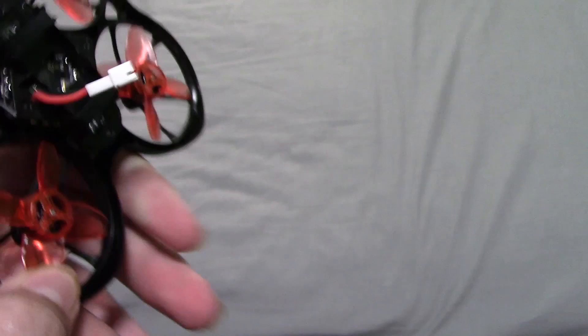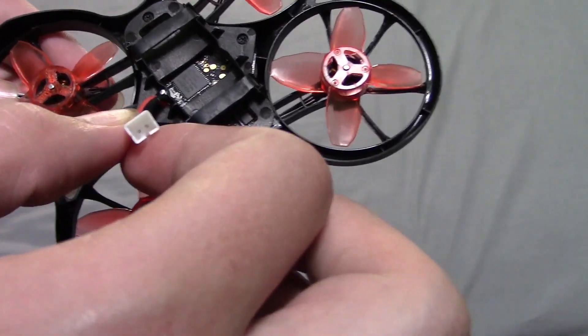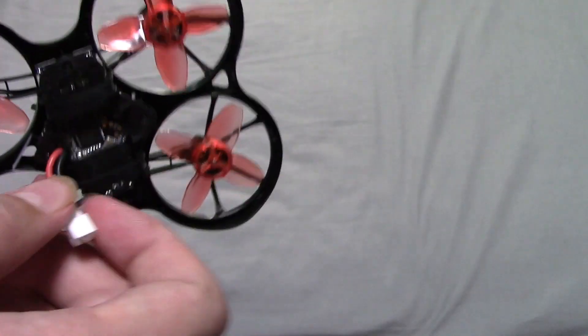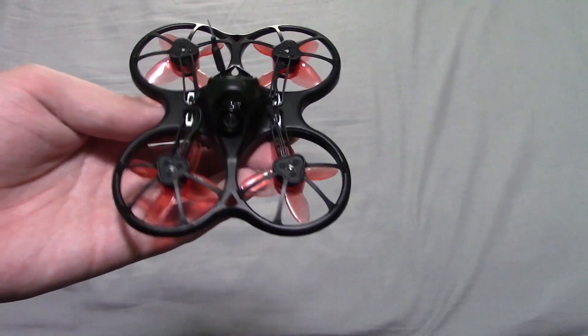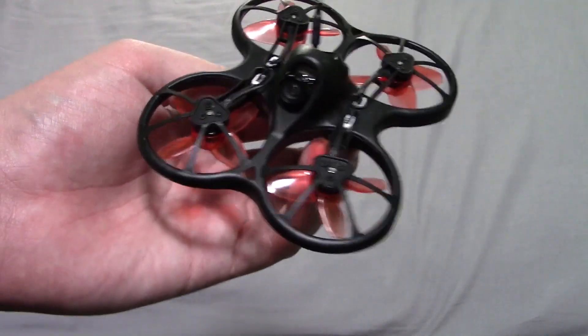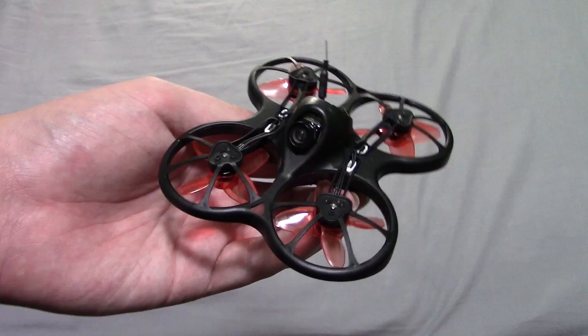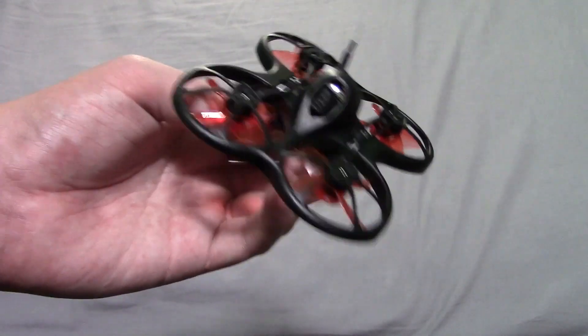For the battery, you'll need a little battery with a PH2 connector. It comes with both a 1S and a 2S battery — this quad can do both, unlike the original Tiny Hawk. That one is pretty much the exact same thing as this, except it can't handle the 2S battery and this one just can.